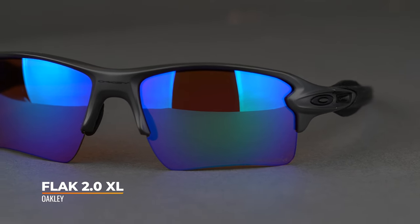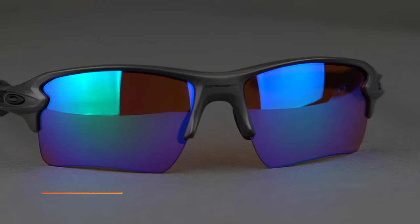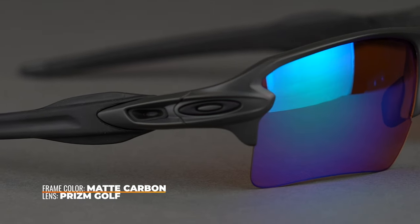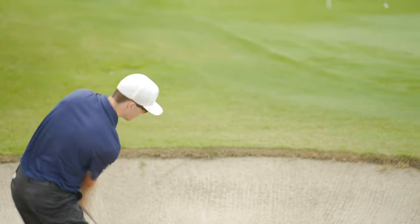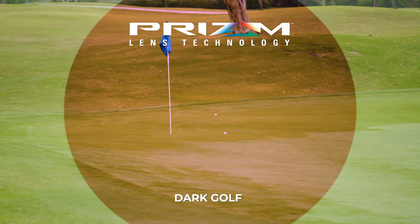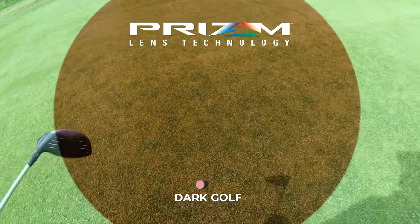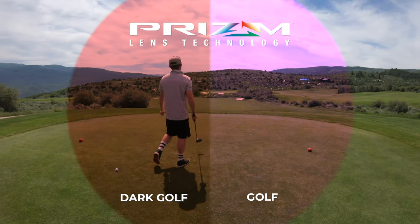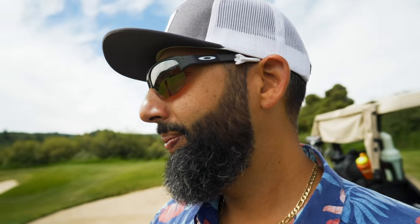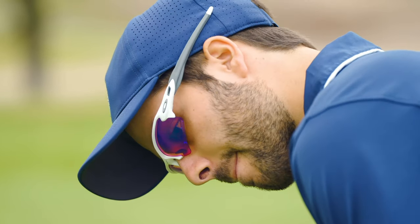While I've covered more generic tint colors like browns and rose copper that you can find in just about every frame, there are also sport-specific proprietary tint technologies. Oakley's Prism is a great example — they actually have two golf-specific tint technologies: the original Prism Golf, a fantastic lens, and Prism Dark Golf for brighter conditions. These fine-tune and hone in on specific colors known to be favorable for golf while turning down colors that aren't, giving you a real edge in color enhancement.